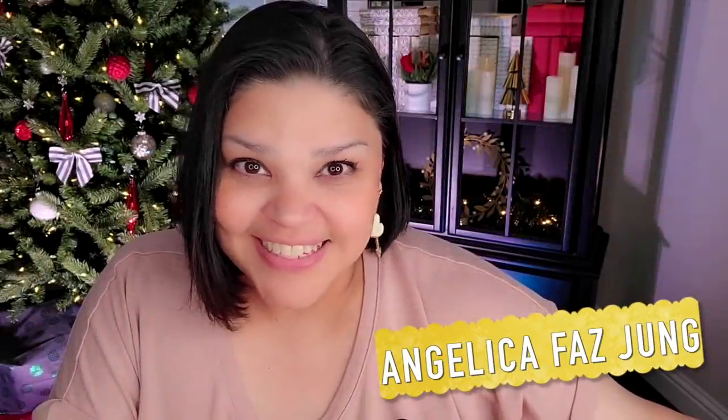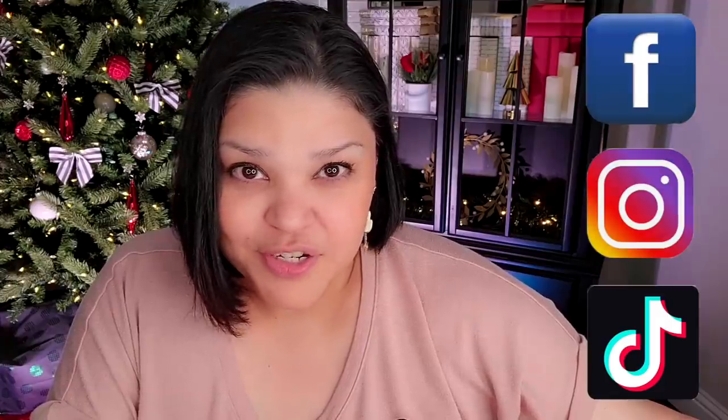Welcome to my channel Simply Mama Cooks, I'm Angelica and this is a vlog. Be sure to follow me on Facebook, Instagram, and TikTok.